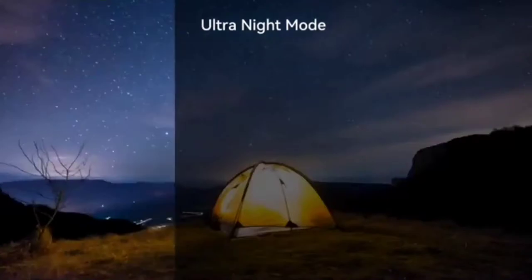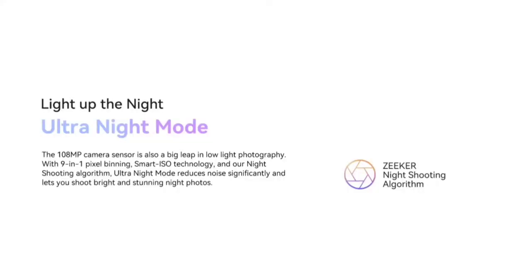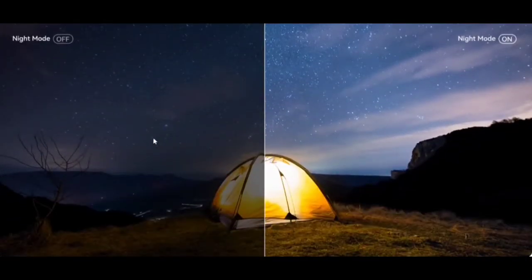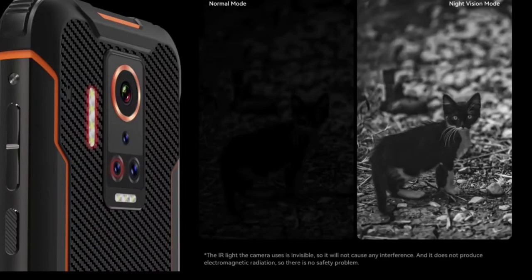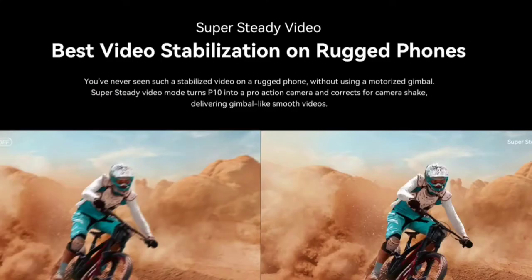Light up the night with ultra night mode. The 108 megapixel camera sensor is a big leap in low light photography. With 9-in-1 pixel binning, smart ISO technology, and a night shooting algorithm, ultra night mode reduces noise significantly and lets you shoot bright and stunning night photos. Look at the absolutely fantastic difference in both of these photos — it is just a night and day difference. Get it? Night and day. Also, infrared night vision lets you see the unseen, and here is a night vision mode picture of a kitty cat. The phone also has super steady video, which is the best video stabilization on a rugged phone.